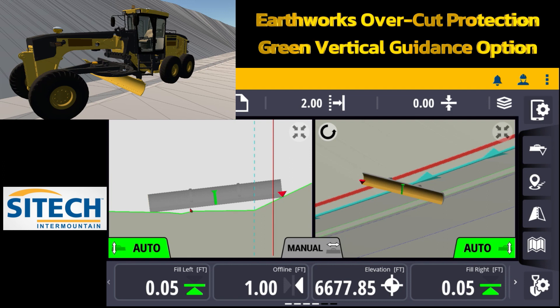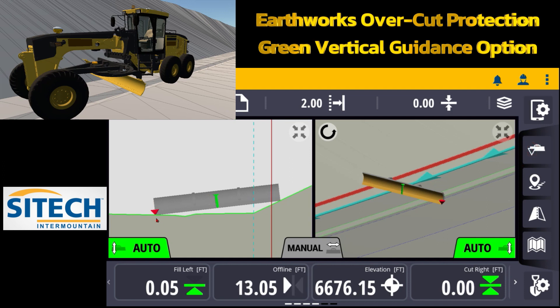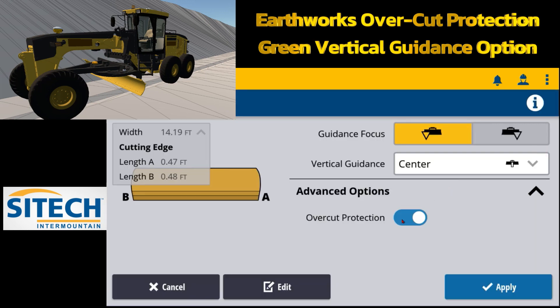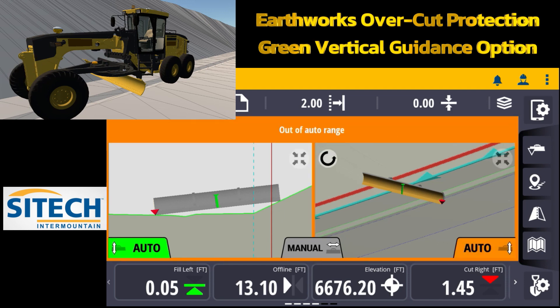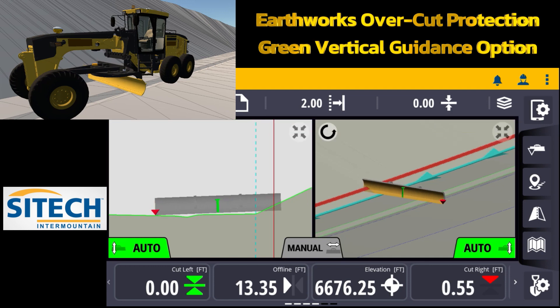If I were to turn the autos on, overcut protection protects you from accidentally overcutting the slope or overfilling a slope that might cut off to the side. You have to be very careful with that because if you were to come in and try to cut this with overcut protection on, you may get really frustrated — even if I turn my carrot to the left side it doesn't matter. With overcut protection on and autos on, it is trying to get me to that point for both sides. If I touch and hold and turn overcut protection off, that allows you to turn the autos on and run the blade down until the green controlling line averages out.